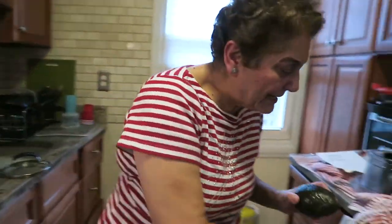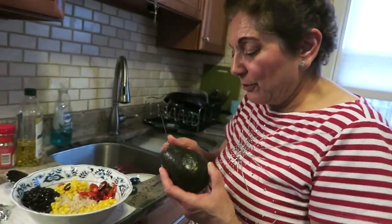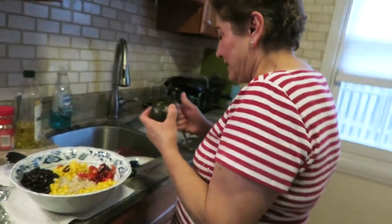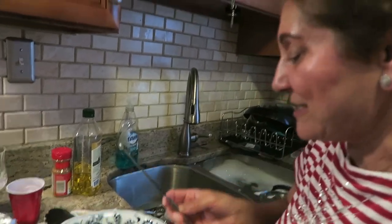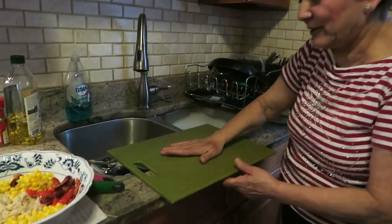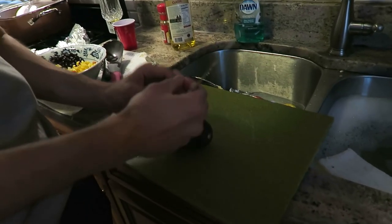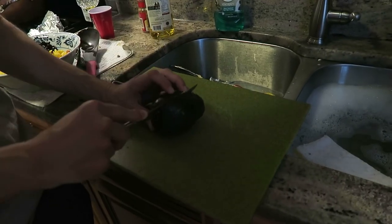Oh God, why did you mess this up? Can you cut this, carve this? Curve it and put it in slices. Hold on, I'll show you how to cut an avocado. I have so much mess here. Okay, here's how you do it. First of all, take this thing off. Cut it around and kind of...